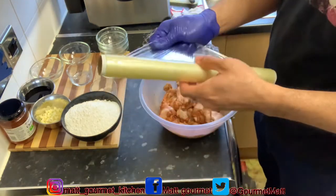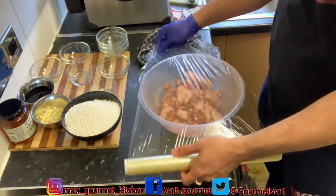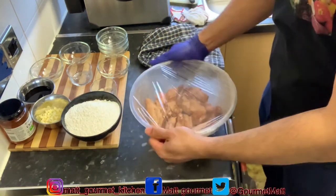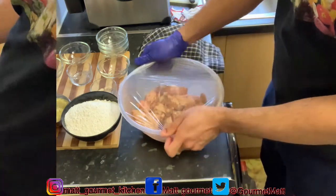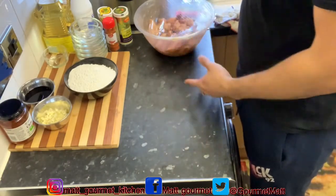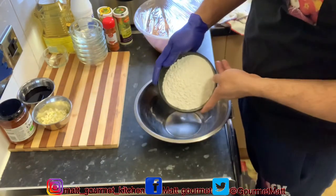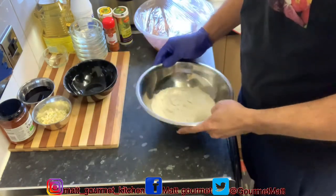I'll cover this up with cling film and leave it. I'll get right back to you guys when my chicken wings are finished marinating. Now my wings are marinating, so I'm going to put them to the side and get a basin. I'm going to season up my flour with some powder seasoning and throw it into this basin — this is what I'm going to dip my wings in to coat them before frying.